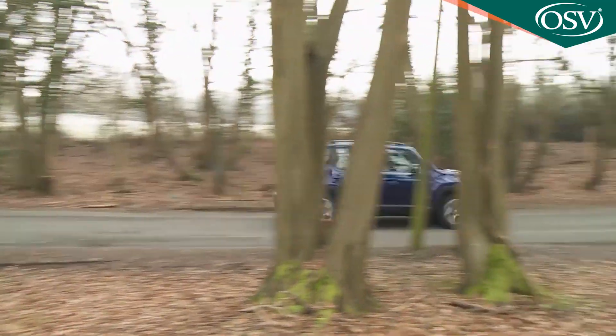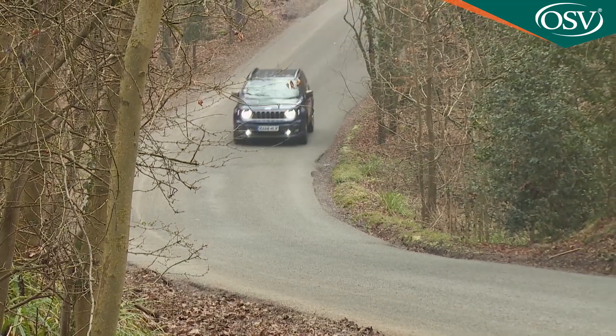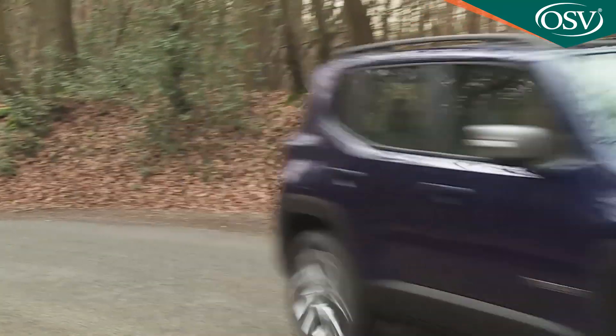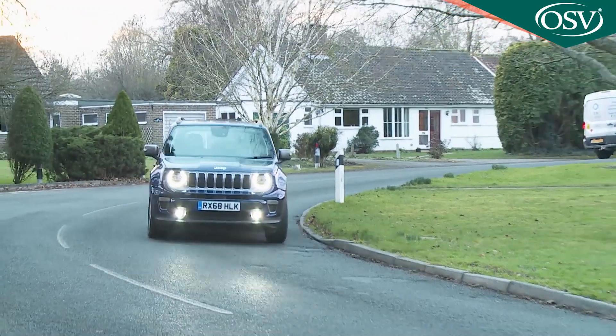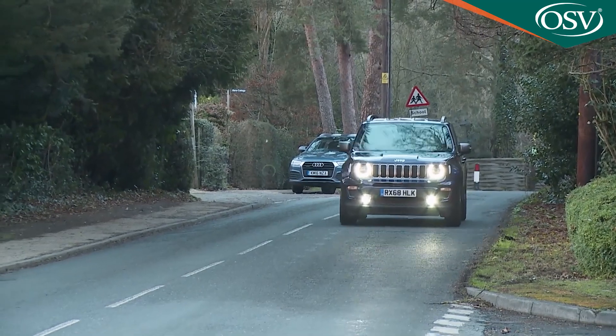It's decently efficient, managing 46.3 miles per gallon on the combined cycle and 138 grams per kilometre of CO2. But unless you'll be mostly using your Renegade over short-run commuting trips, you might feel that this unit's modest 190 newton metre torque figure struggles a little with the 1,320 kilo kerb weight.